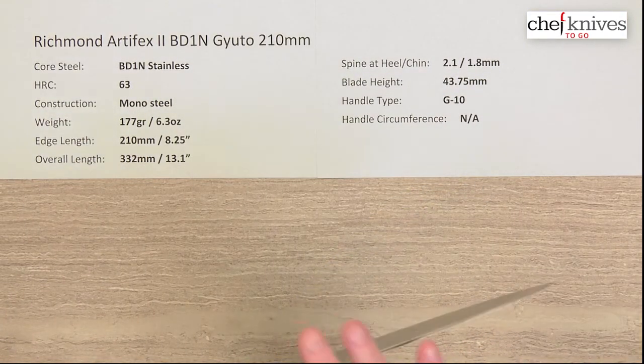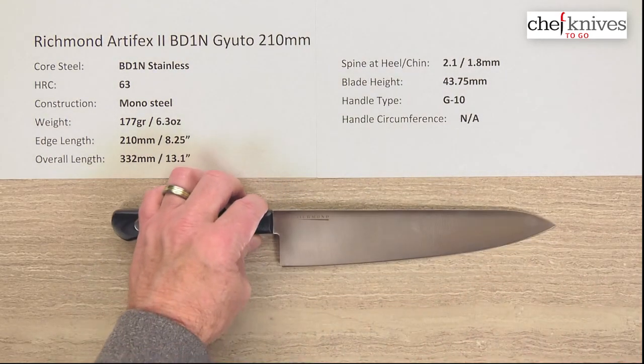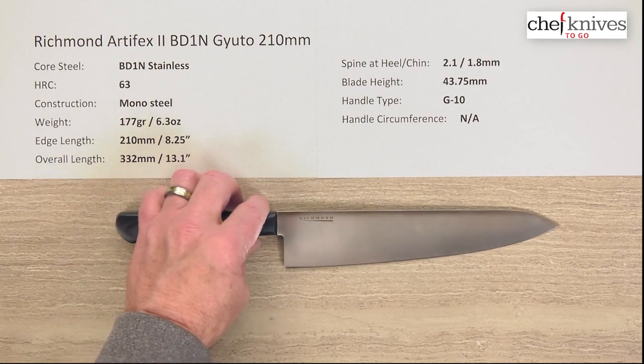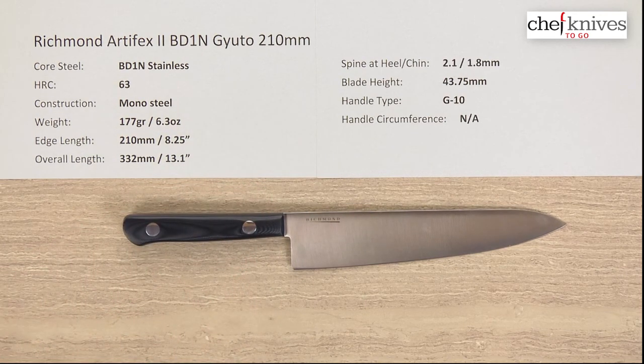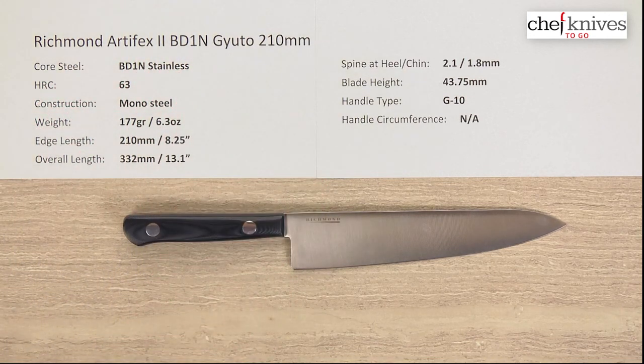This is a good balance of performance, stiffness, and high-quality steel with high edge retention thanks to that higher hardness, plus a bulletproof handle. This thing screams pro kitchen to me, but it would be great at home as well. So this is the Richmond Artifex II BD-1N Gyuto 210 millimeter knife.